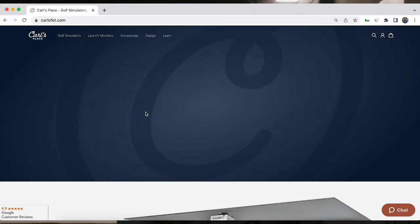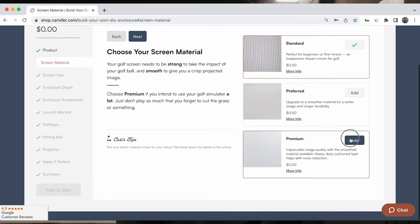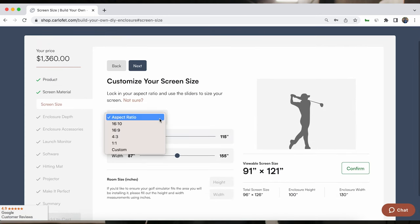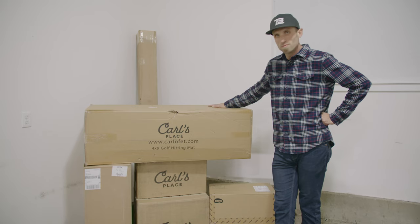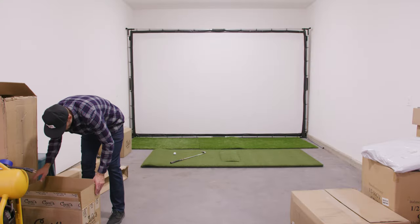I went to the Carl's Place website and used their 'Build Your Golf Simulator' tool — a really cool wizard where you put in your dimensions, select the type of simulator you're after, and it gives you all the bits you need. The enclosure is a full Carl's Place enclosure with their premium impact screen. Because it's a garage it's very echoey, so I did a custom spin on their enclosure using Owens Corning 703 fiberglass sound insulation — four-foot wide by two-foot tall stiff fiberglass panels. I got black duck canvas from Joann Fabrics, wrapped it around with spray glue, cut it to fit, and made my own impact panels.